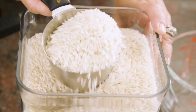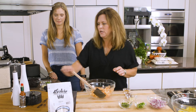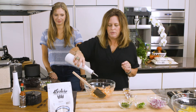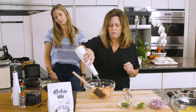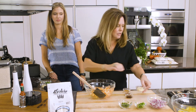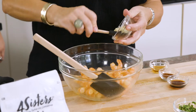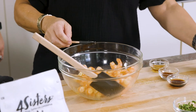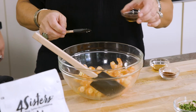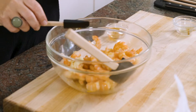I've got about a pound of boiled and peeled shrimp. What I'm going to do is add just a little bit of olive oil — about a tablespoon — then about a tablespoon of minced garlic, about a tablespoon of soy sauce, and a teaspoon of chili powder.